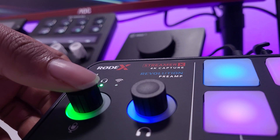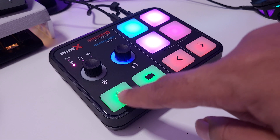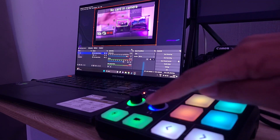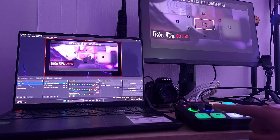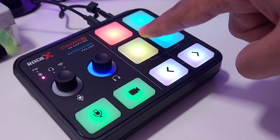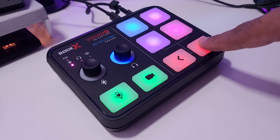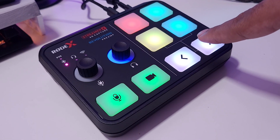You can press on the knobs to switch modes — one is for the mic and the other mutes the monitoring. The two pads under that will mute the microphone, and the other one cuts the video. So if you're live streaming and something pops up in the game that you don't want to show your audience, you can just press that button and it will cut the image. Then there are four main pads where you can store sound effects, voice changers, and all sorts of effects. The two buttons at the bottom help you navigate between them, and I believe there are 64 or 65 total buttons you can assign.